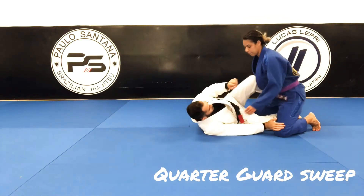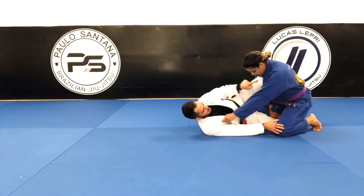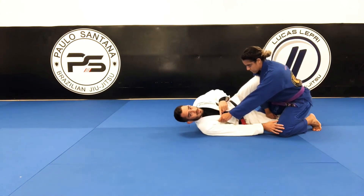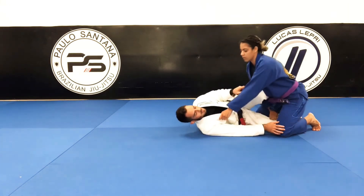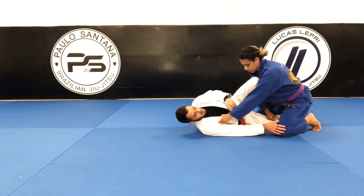One leg is gonna be underneath her, the second leg I'm gonna be making a knee shield. What happens most of the time is they try to grab your collar here to start smashing your leg and do like a shin-to-shin pass.